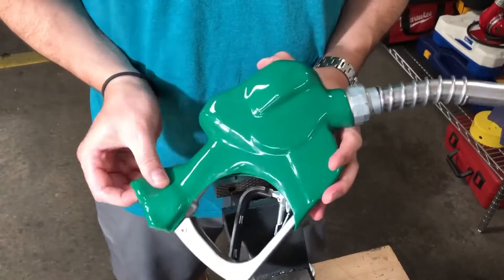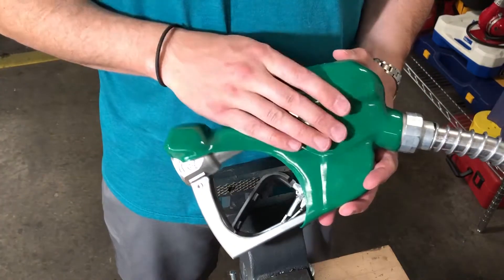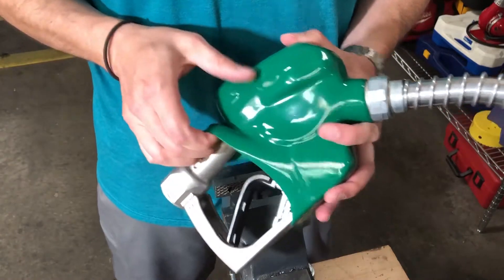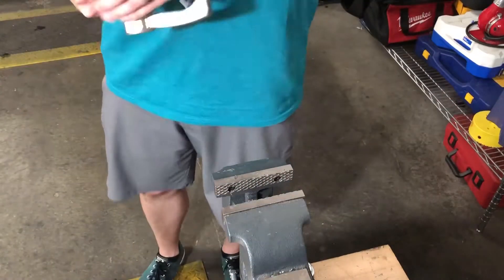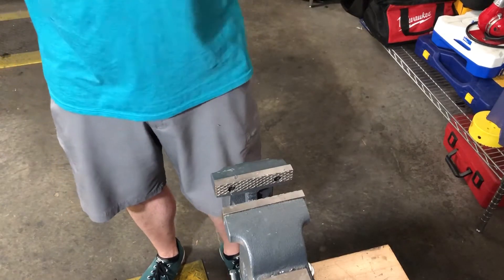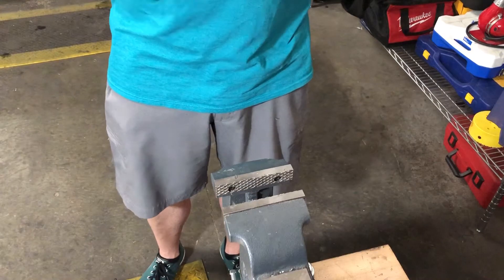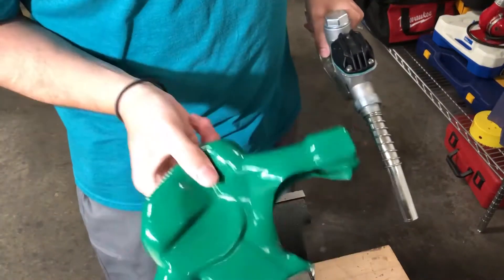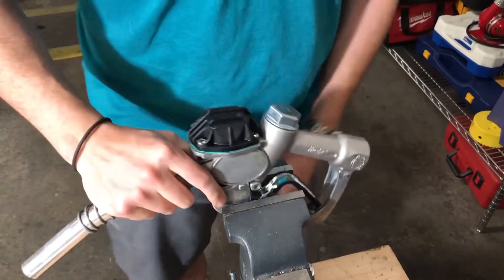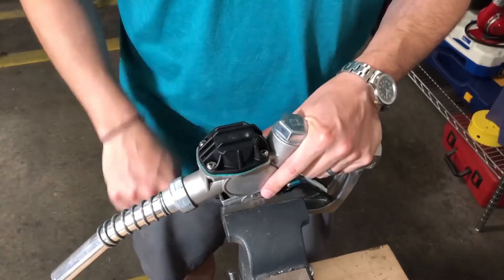The first thing I'm going to do is remove the nozzle from the hose if it's already installed, and then remove the plastisol guard — the rubber guard on the outside. After the guard is removed, I find it easier to clamp it in a vise, so that's what I'll be doing today.